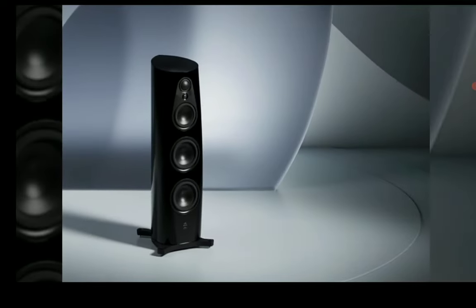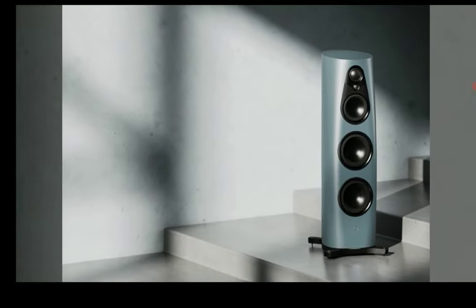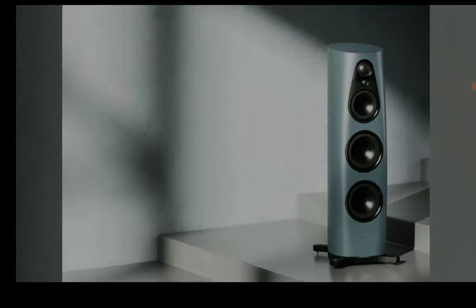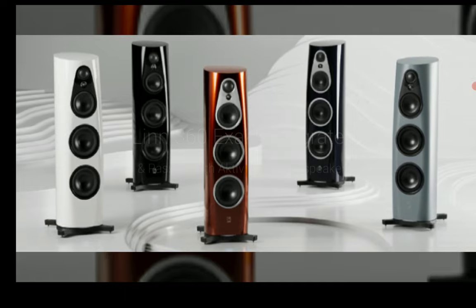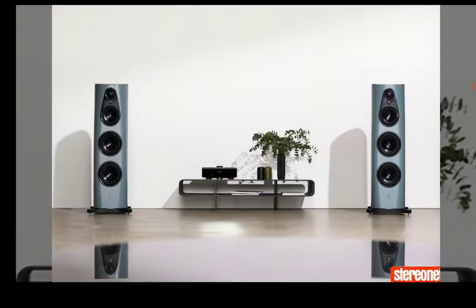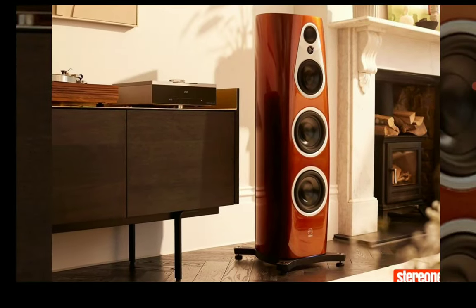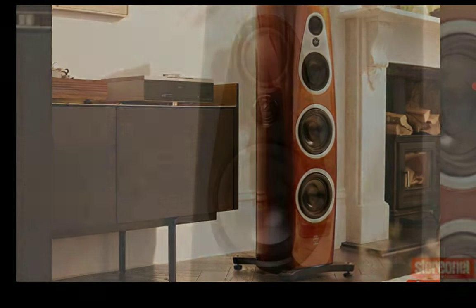They designed it so there won't be much distortion regardless of the volume you're playing the music at. With this particular speaker, they want something that will cover the entire frequency range properly and make it full range, because you're going to pay a lot of money to buy these speakers.